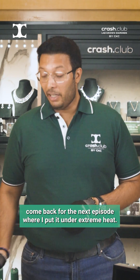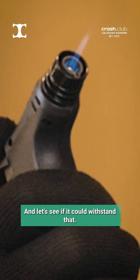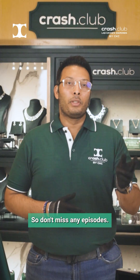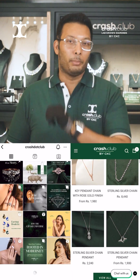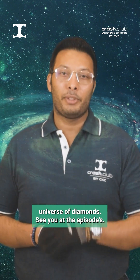If that interests you, come back for the next episode where I put it under extreme heat with this blowtorch, and let's see if they could withstand that. So don't miss any episodes — follow us on social media and also log on to crash.com, and stay tuned for the journey of the Crash Universe of Diamonds. See you at the episodes!